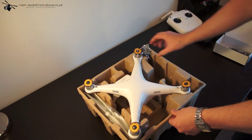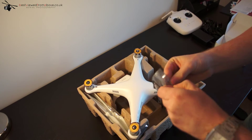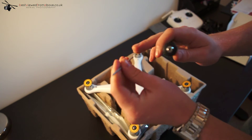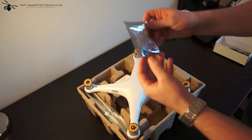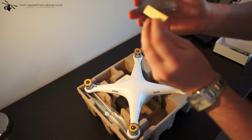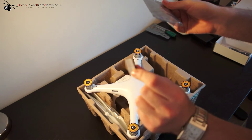Also inside the box you have a screwdriver for doing all the necessary adjustments. It's a double-sided screwdriver — flat on one side, cross on the other, just push it in. You also have a little toolkit with all the necessary spanners, screws, spare screws, and allen keys for adding the gimbal. There are also some small parts which I presume are for the feet for when you're landing.